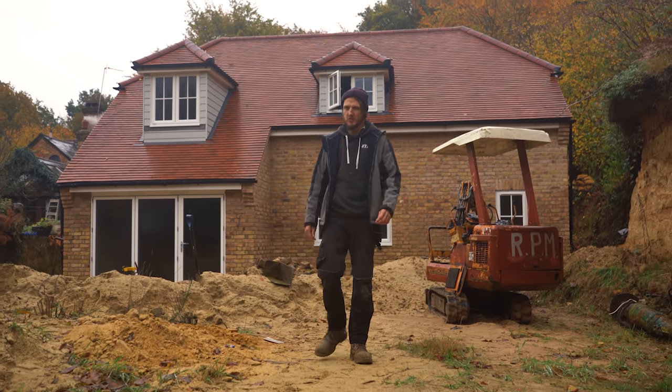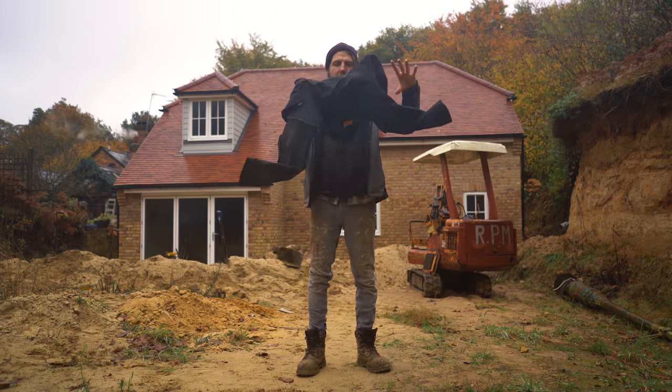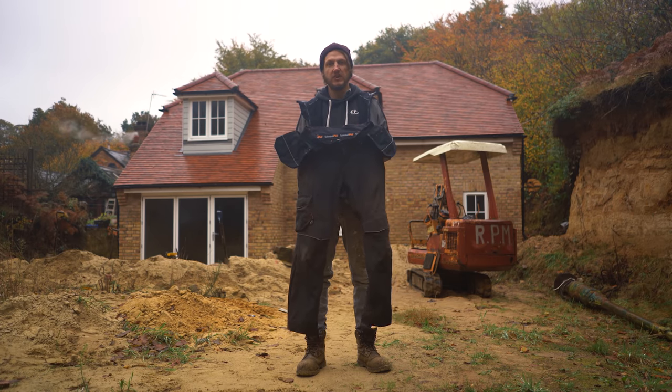So you're looking for the best construction workwear trousers - you've come to the right place, because today we're talking about the Timberland Morphix utility trousers. Let's get straight into the review.